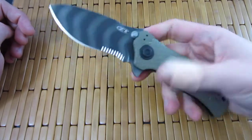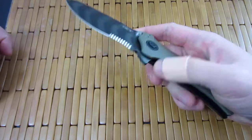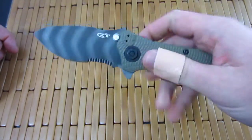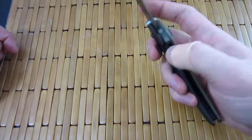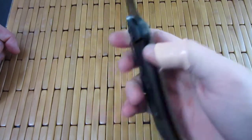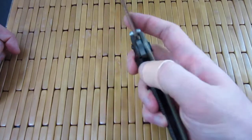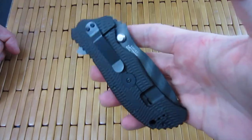The ZT302, I believe, has been discontinued, which is a bummer. You can still find them occasionally, but people are trying to get super prices for it. Once again, the only thing I don't like about it is the stupid lack of a detent hole. Come on, Kershaw, ZT — let's put a detent hole on these things. It's not that hard, it'll take like two seconds before it's heat treated. You do it on the 350, why don't you do it on this one?